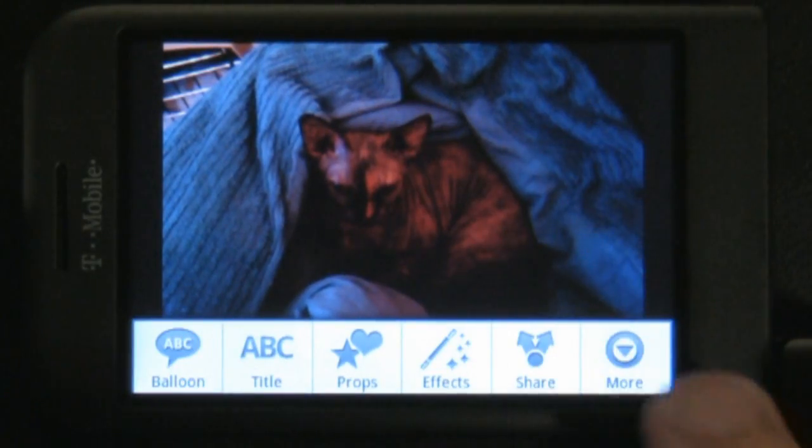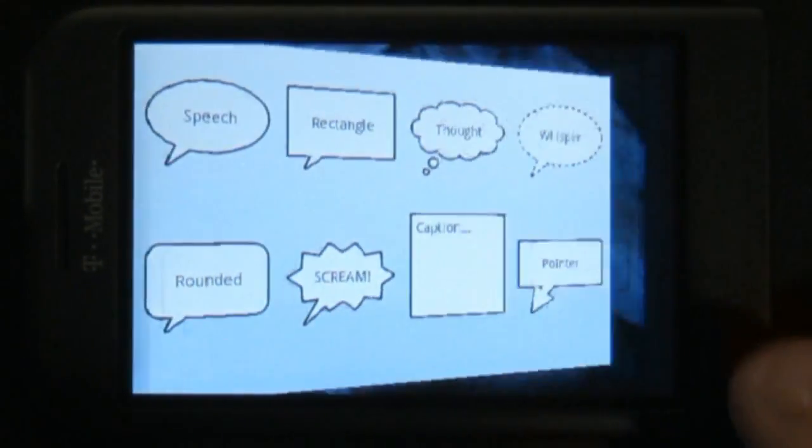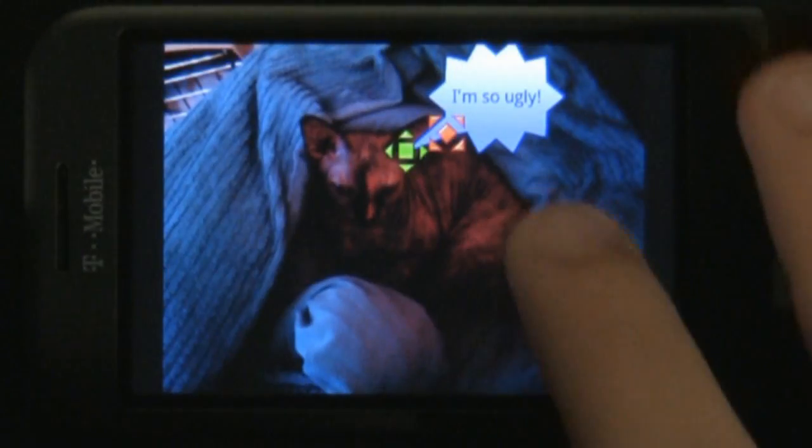When you load up the app, you'll need to either take a new picture or pull one in from your photo album. After that, simply tap the screen to pull up a menu full of all the different things you can place on the picture.